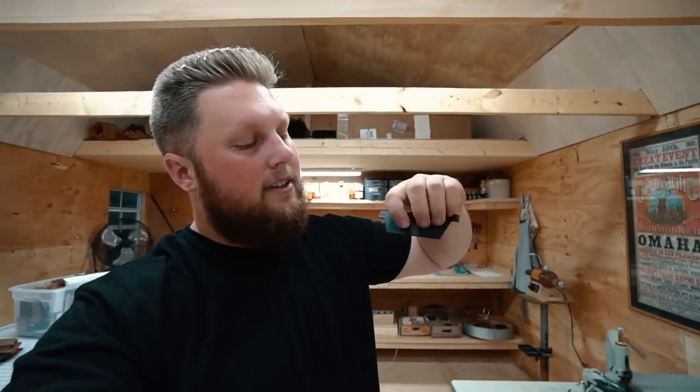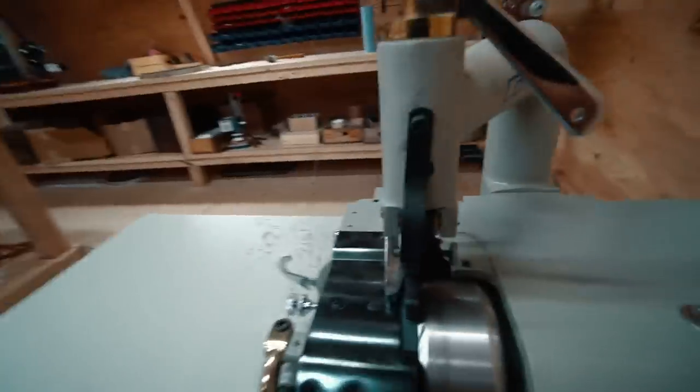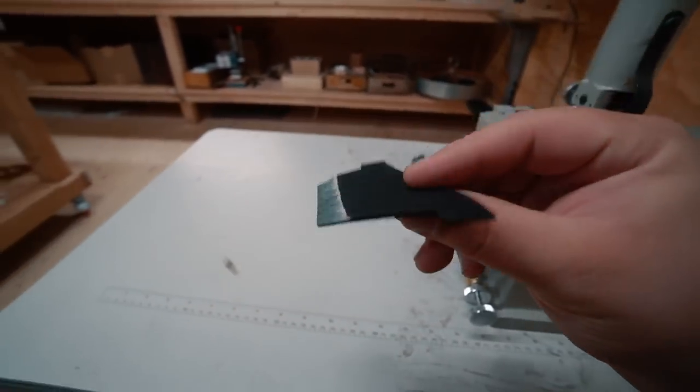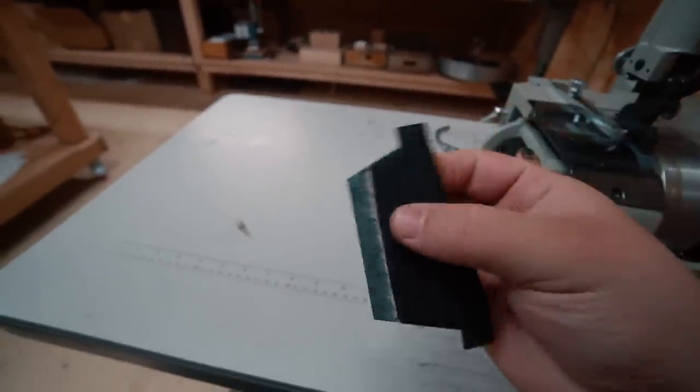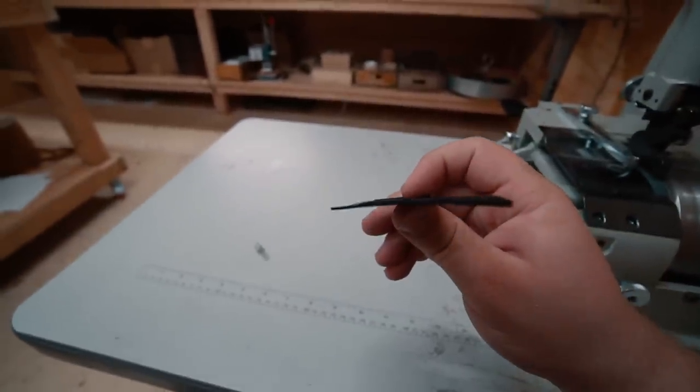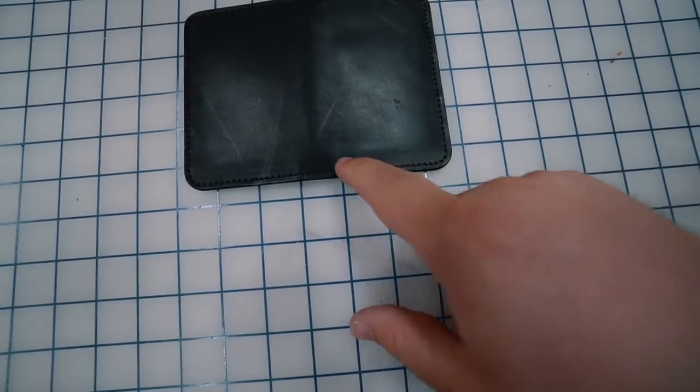I don't personally have a splitter, but we had Russ from Waterbury start doing that and it turned out so nice. If you don't have a splitter, I'd recommend taking your pocket pieces and skiving that bottom edge — that's the spot that creates the biggest track marks at the bottom of the wallet. Just give it about a half inch in and take it down. I don't have a gauge handy but I split that down to be much thinner, so as you're running the sewing machine across that part, it's going to be much cleaner.